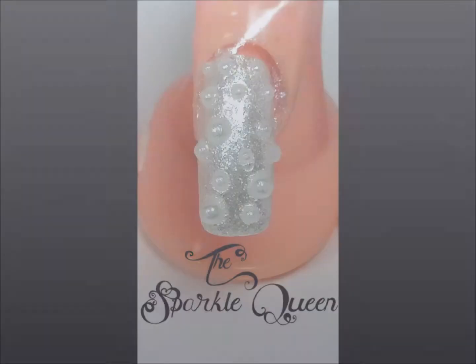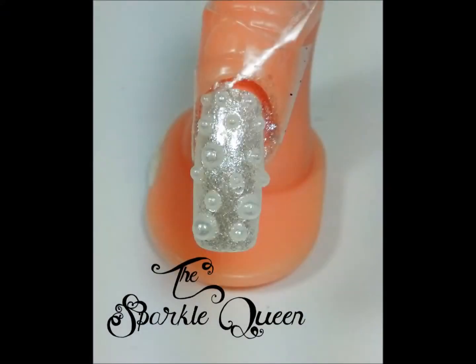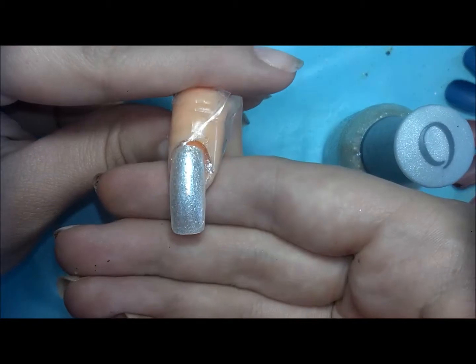Hey ladies! Today I'm going to be showing you how I created this funky offbeat wedding look. It's really fun for the offbeat bride who's looking to mix up the traditional manicure.